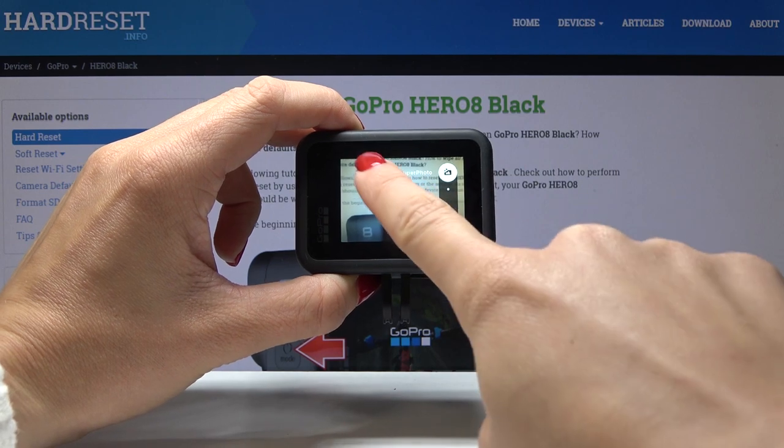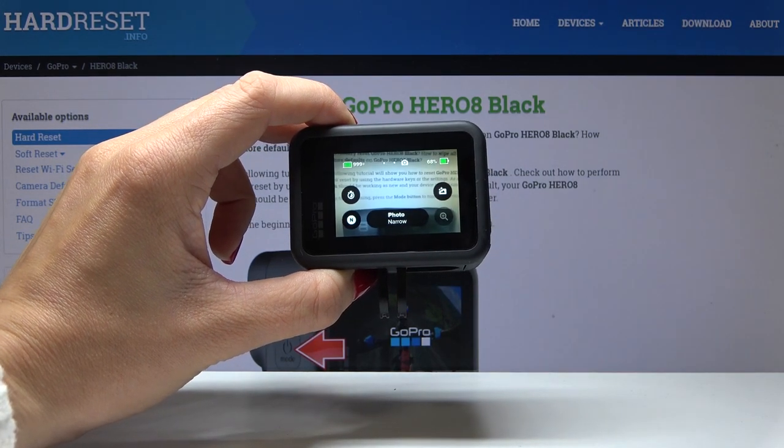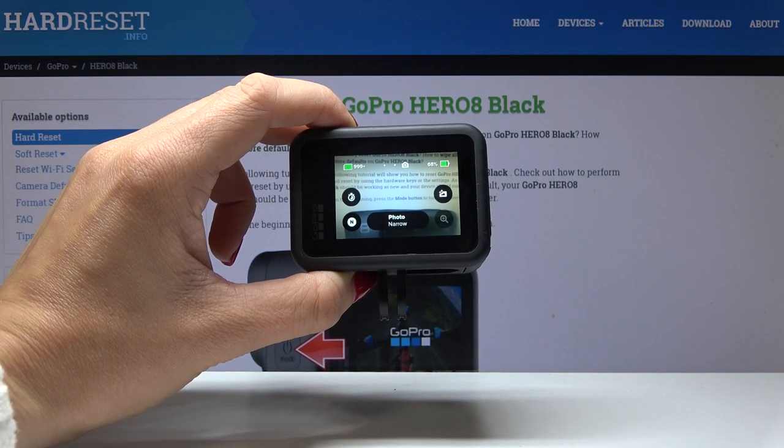If you would like to apply super photo, simply click on the middle of the screen and that's it. Now super photo is applied and you can take a photo in this mode.